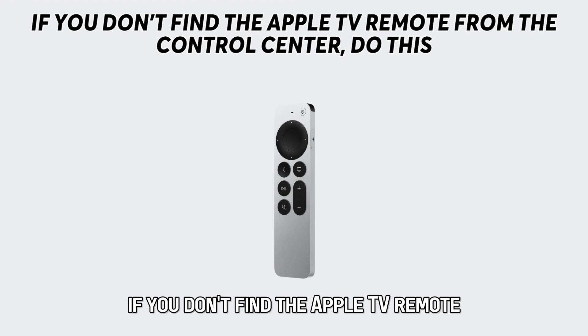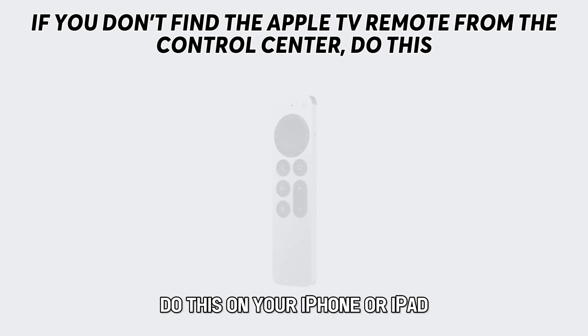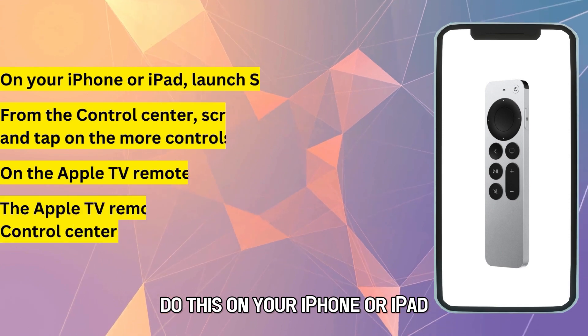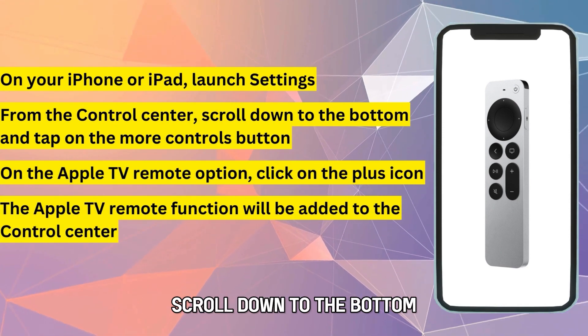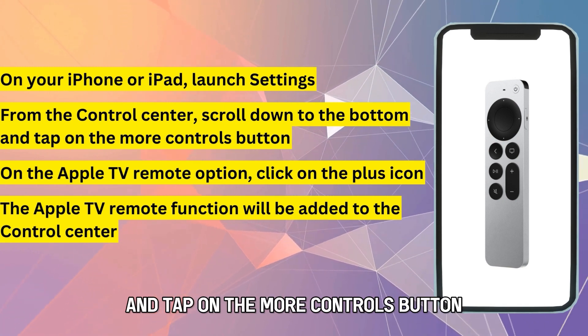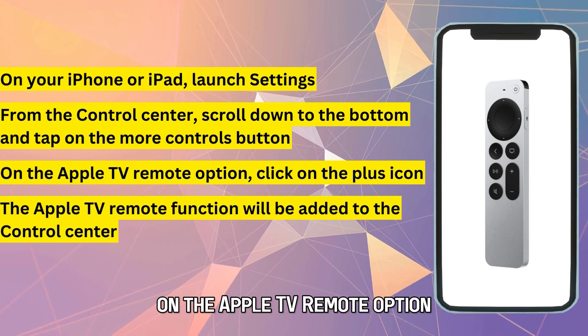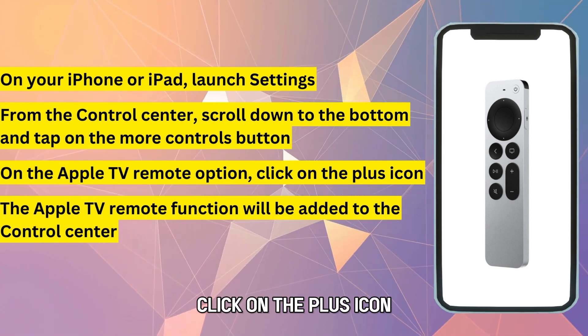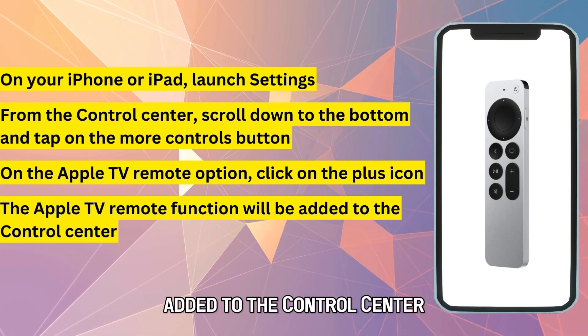If you don't find the Apple TV remote from your control center, do this. On your iPhone or iPad, launch Settings. From the control center, scroll down to the bottom and tap on the More Controls button. On the Apple TV remote option, click on the plus icon. The Apple TV remote function will be added to the control center.